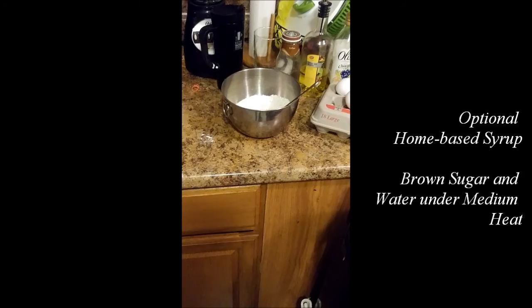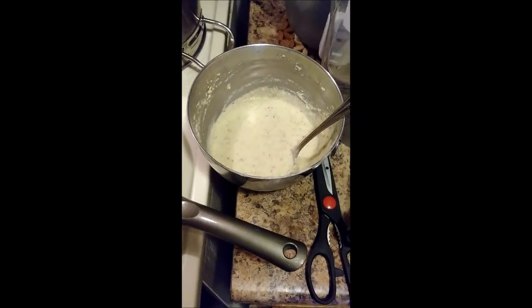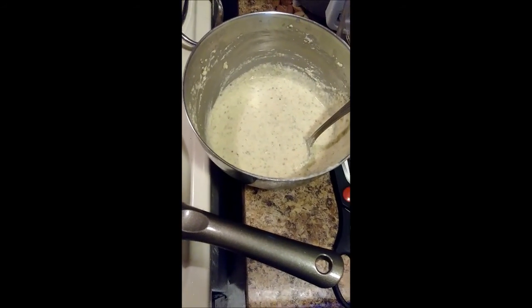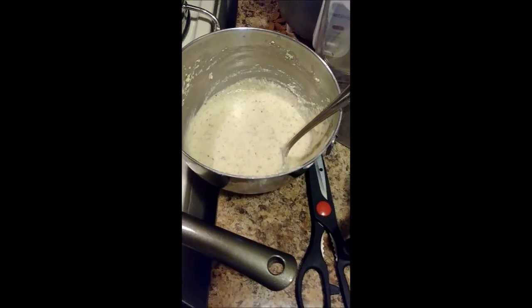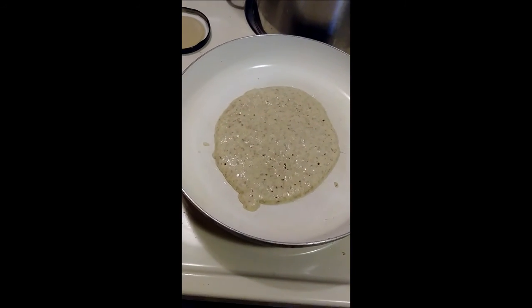So right now I was able to stir and mix all the dry ingredients with the wet ingredients. This is after I mixed everything together, and now we're just waiting for the pancakes to cook.